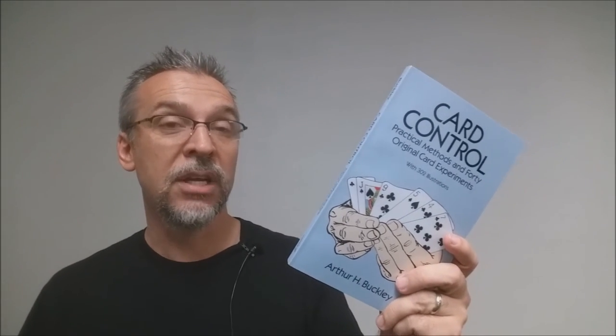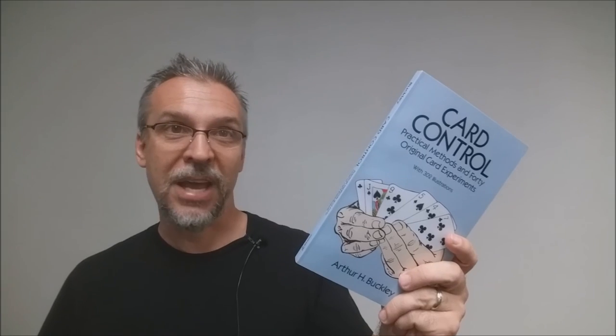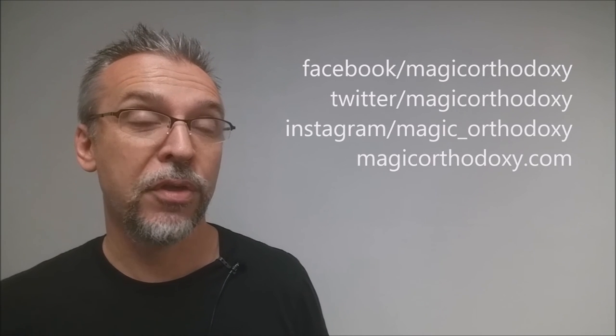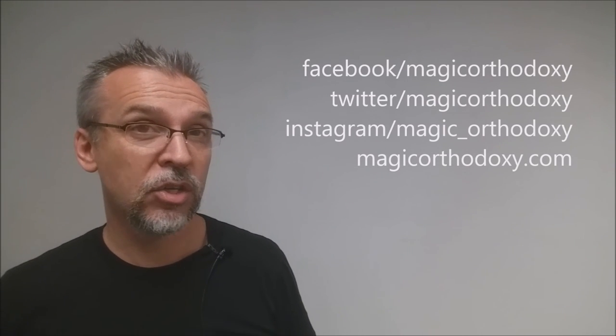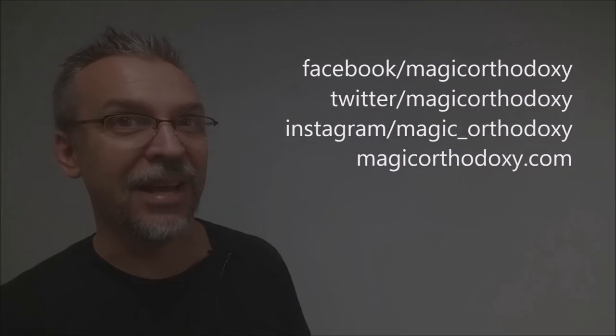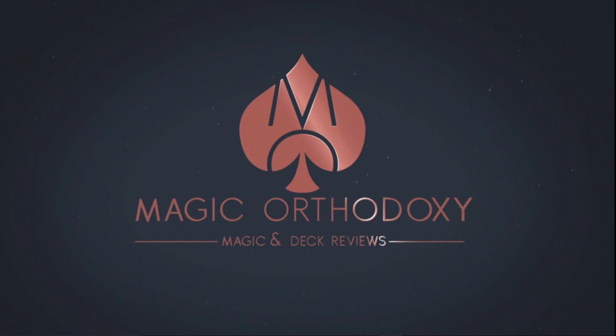As always, we suggest that you like this video so other people can find it faster. We also recommend that you subscribe to this channel to stay up to date on the latest in cards and card magic. If you want to follow me on social media, you can find me at facebook.com/magicorthodoxy, twitter.com/magicorthodoxy, instagram.com/magic_orthodoxy, and if you'd like more content, you can always find it at magicorthodoxy.com. Thanks, bye.